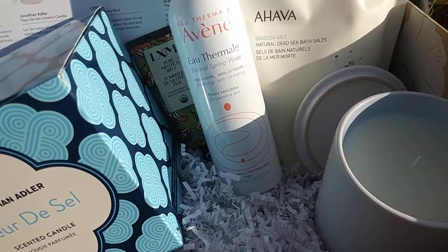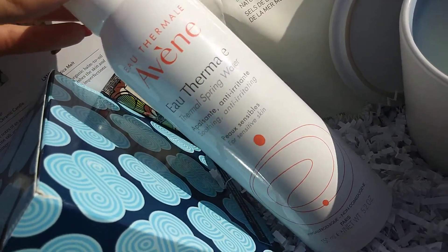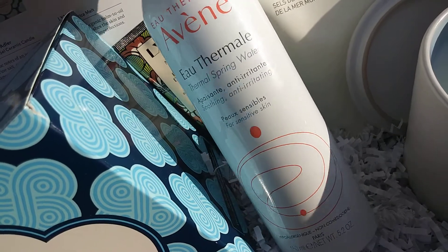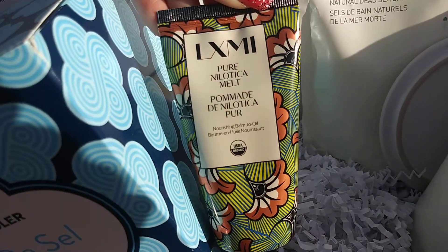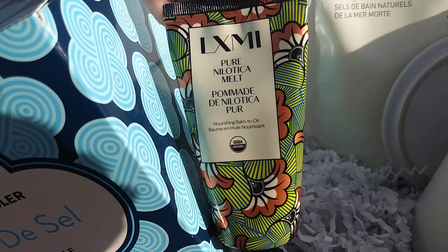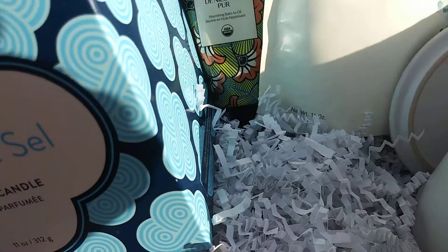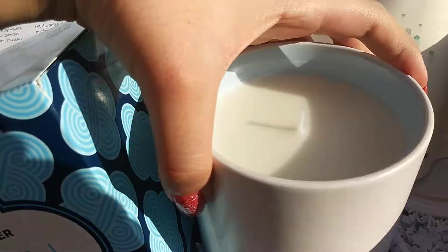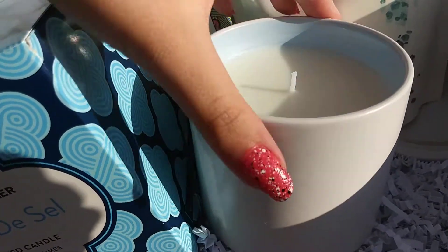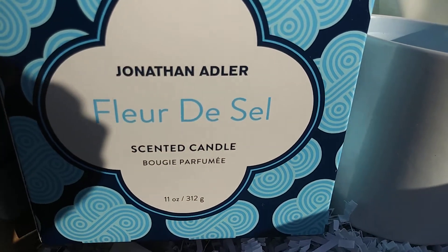In this starter box it came with AVEN thermal spring water, LXMI Purnalotica melt, a dead sea salt that's 11 ounces, and a really big candle that comes with its own little ceramic canister. The candle is from Jonathan Adler and it smells really good.